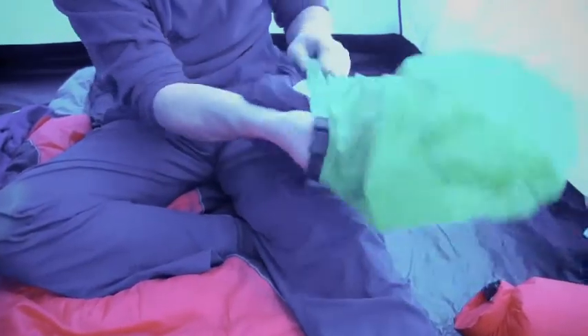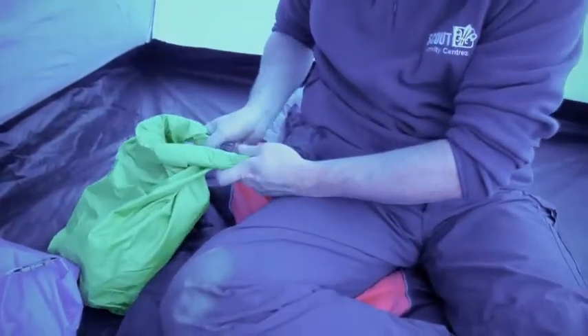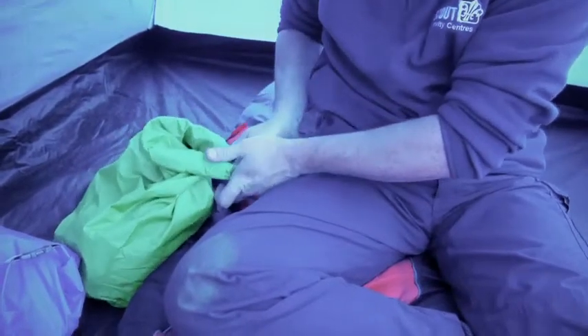Another useful tip is to think about organising all your kit. Here we've got some different coloured dry bags. What you can do is put everything of a similar type into one dry bag and then you know that that's sorted. For instance, this green dry bag has my wash kit in it, and the orange one's got my socks.